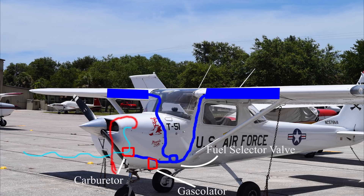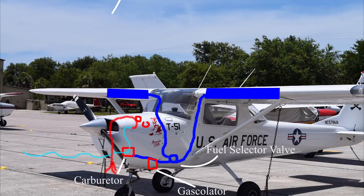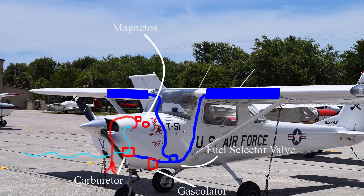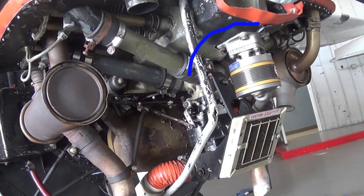To make spark for the engine we have two magnetos. We have a starter to start the engine, and we need to recharge our battery after starting and to run our radio, so we have an alternator mounted to the engine. We also need vacuum for our vacuum-powered instruments, so we have an engine-driven vacuum pump.